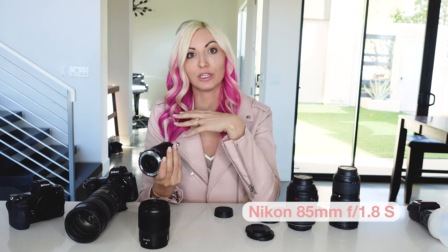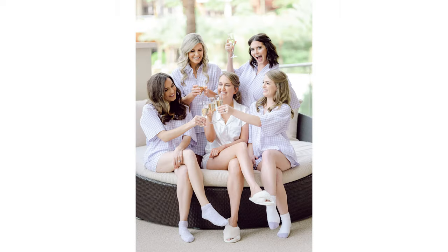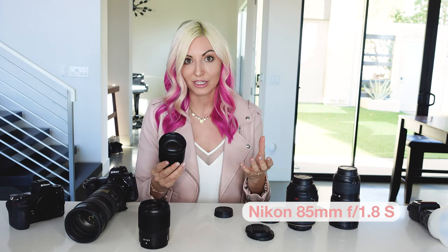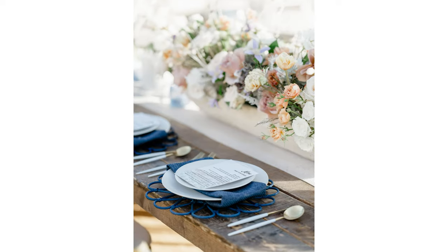The 85mm I'm using for portraits, for the getting ready details, and for close-ups of the bride getting her hair and makeup done. It's a really beautiful portrait lens, so I'm using it throughout the entire day for all of those beautiful portraits. I love it for reception details as well, to get that really beautiful bokeh.